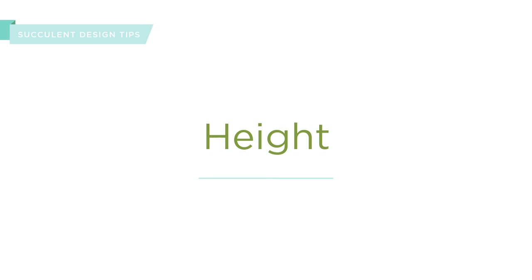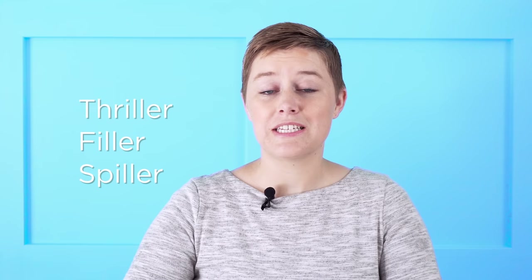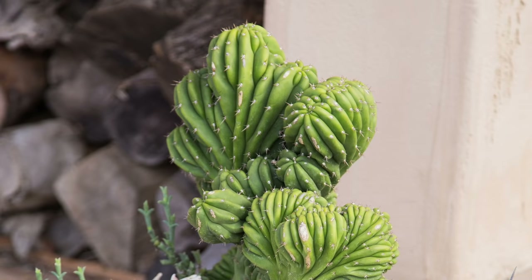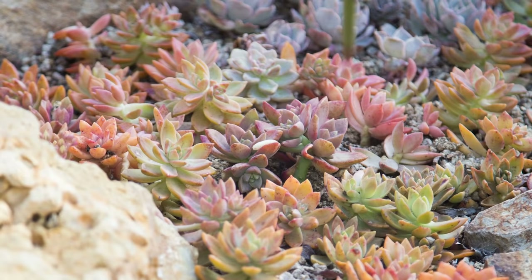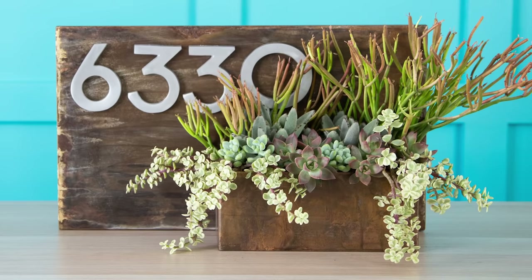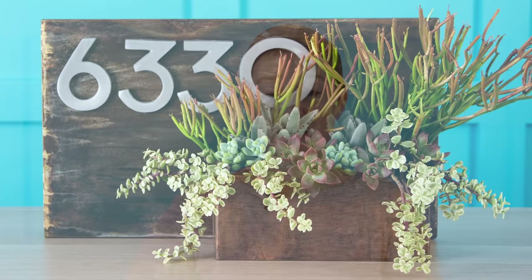Height is also an important factor when designing with succulents. One of my favorite recipes to work with is Thriller, Filler, Spiller. This refers to the relative height of the succulents used in the arrangement. The Thriller is a succulent that's tall and stands out above the rest. Fillers tend to be a little bit shorter and you'll find more of them in an arrangement. Spillers are succulents that go over the edge of your arrangement — a great example is String of Pearls or Portulacaria afra variegata — plants that hang over the edge of the pot or spread along the ground.